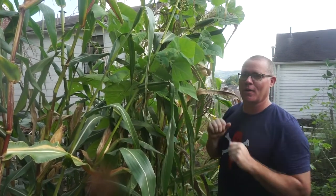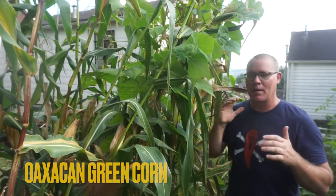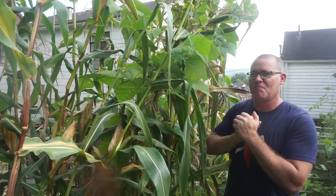This is not just corn. This is a rare Mexican heirloom corn — it's called Oaxacan green corn. It comes from the southern regions of Mexico, the Oaxaca region. It's been around for centuries and centuries. It's an indigenous corn grown by the natives of Mexico for countless generations.